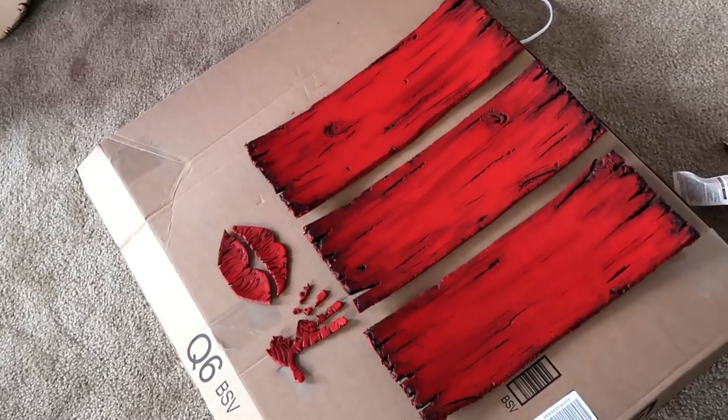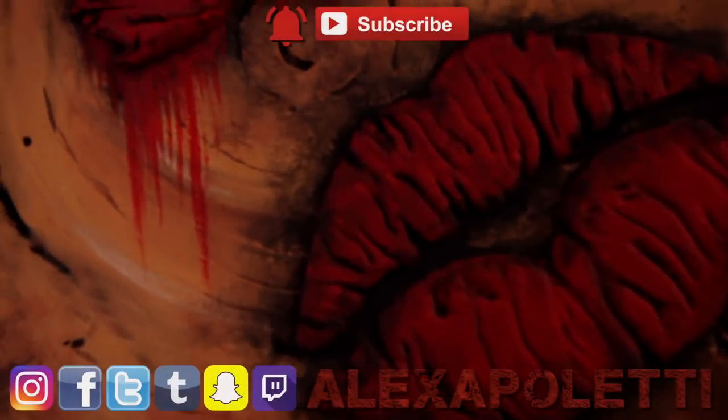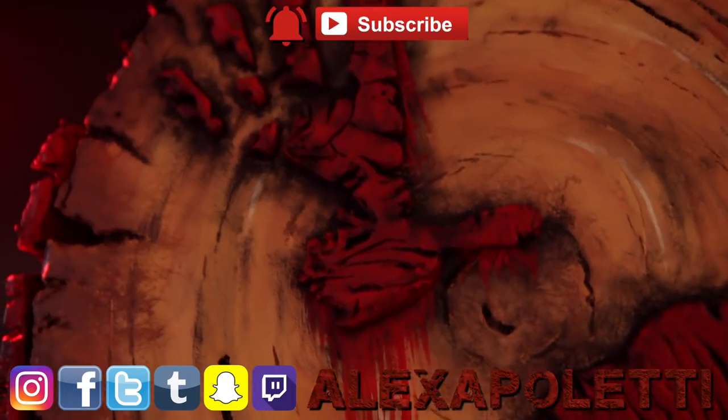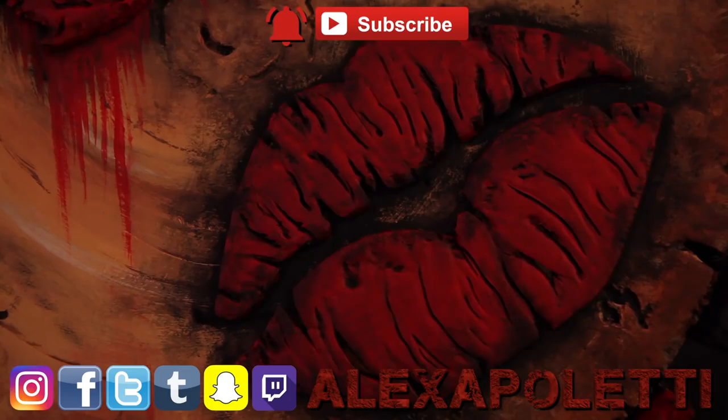In the next episode, all of your paint questions will be answered. If you're digging this series so far, like, subscribe, and hit the bell. See you soon for episode 3 — I love you, I'll see you next time, bye!